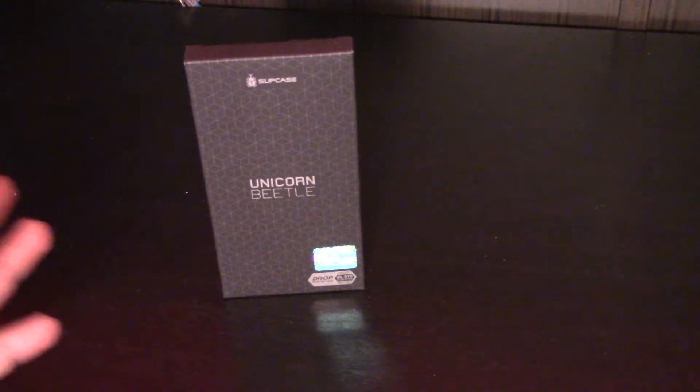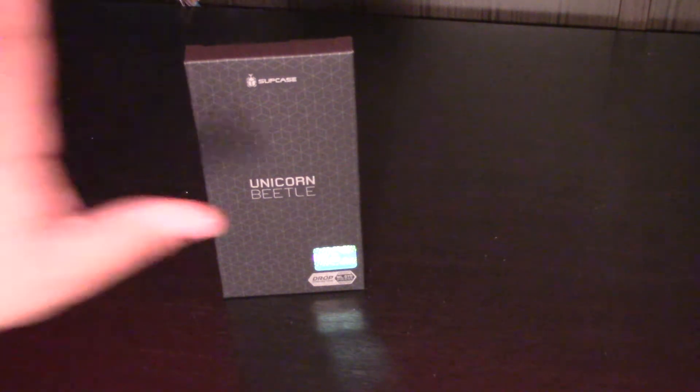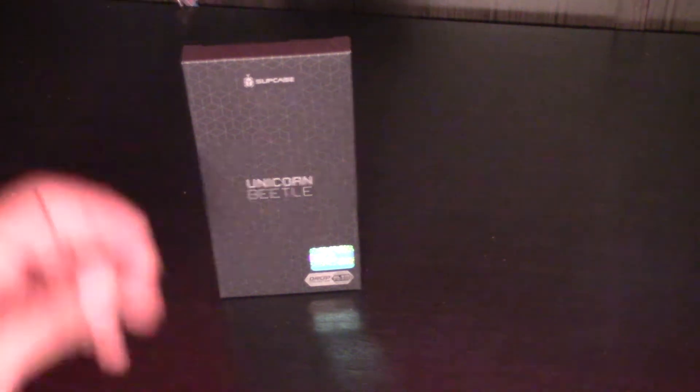If you don't know, I've already done a Supcase unboxing of the Unicorn Beetle — it's actually a lower tier one, I think. But let's go ahead and get into this unboxing because I'm going to do a comparison with the other one I have and I'll pull that one up as well. So let's go ahead and check it out.